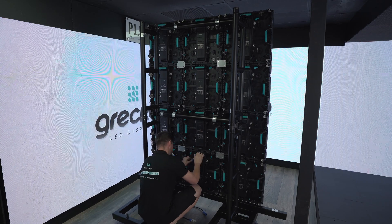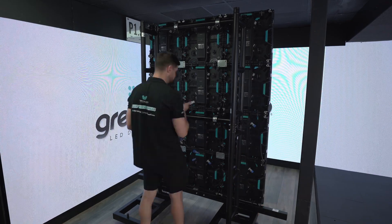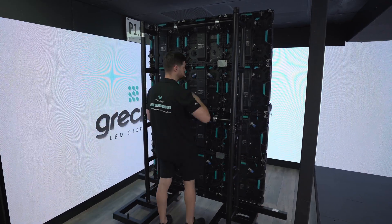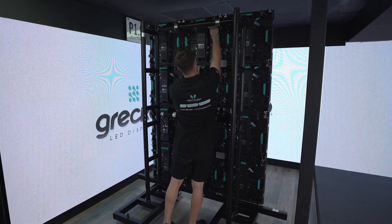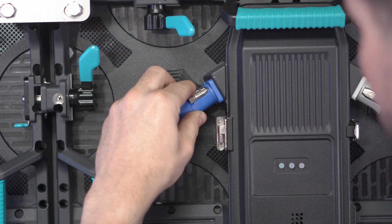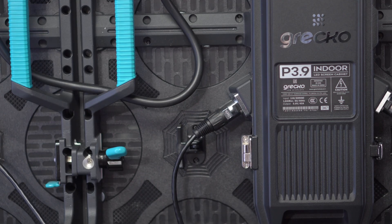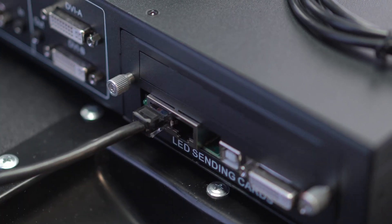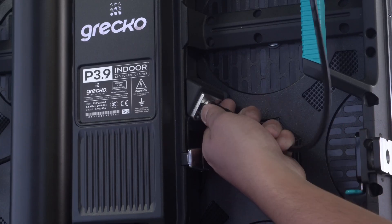Hello, welcome to the Greco Family. In this initial setup video series, we will show you all the connections your LED display needs to work efficiently. First, we will show you how to connect your LED display to its power and data sources, then we will guide you through the connection process between your video processor and your LED display.